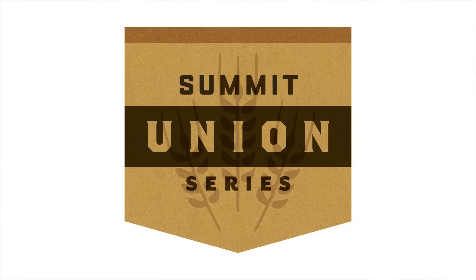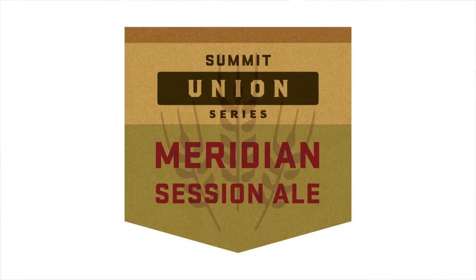I'm Damo McCann, Head Brewer at Summit Brewing Company here in St. Paul. I'd just like to talk to you a wee bit about our Union Series and the first entry in the series, Meridian Session Ale.